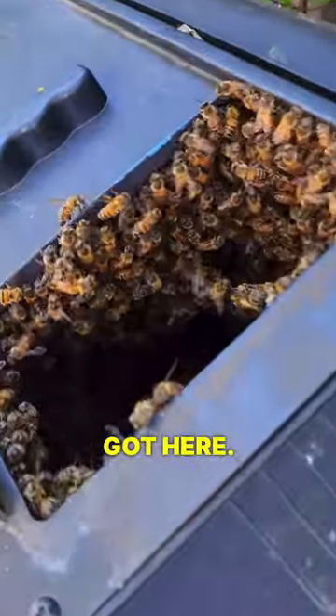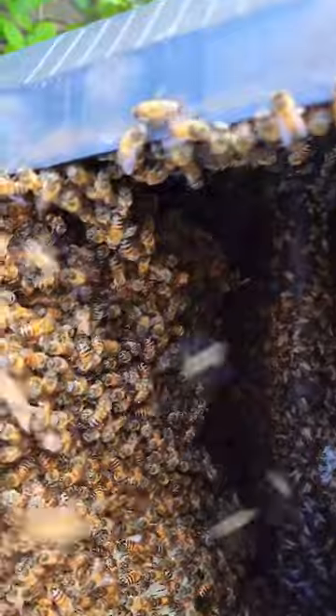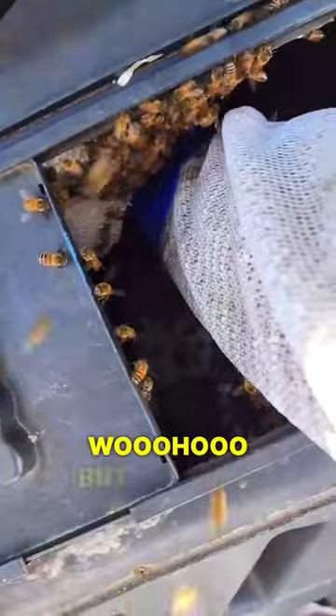Okay guys, look what we got here. Shall we open it up more? It's a massive ball of bees in there. There's honeycomb already, look at that. I wanted to show you guys all these bees by hand.